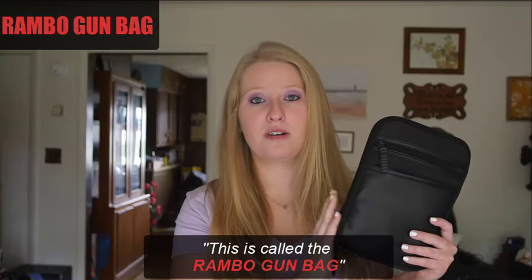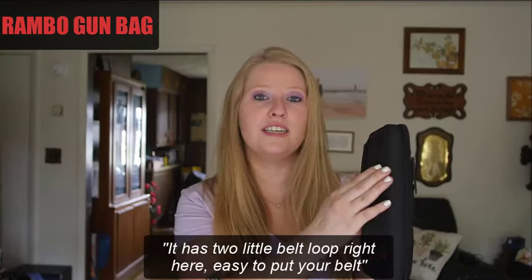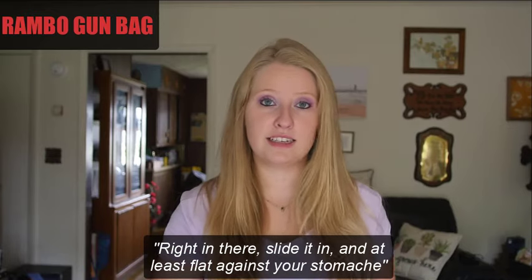This is called the Rambo Gun Bag, and it is so nice. It has two little belt loops right here, easy to put your belt right in there, slide it in, and it lays flat against your stomach.